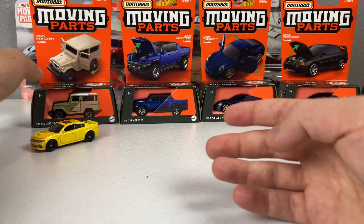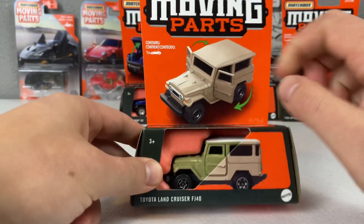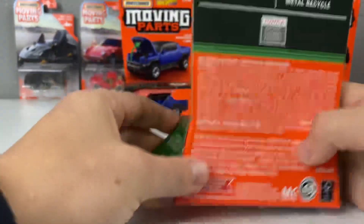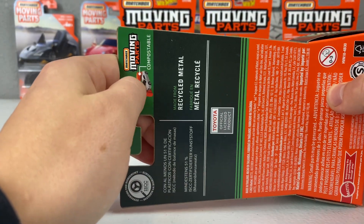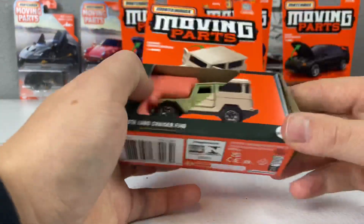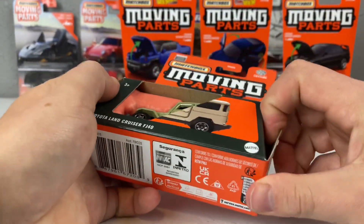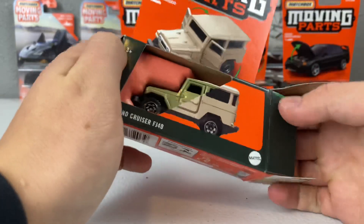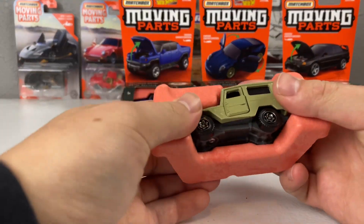Next up is the Toyota Land Cruiser FJ40. The opening part on this one is the doors, which is cool to see. This is the second release for the FJ40 in moving parts — it was a new model last year, debuting in a teal or green color. The packaging mentions it's compostable inside with a piece made from recycled metal, which is super cool.